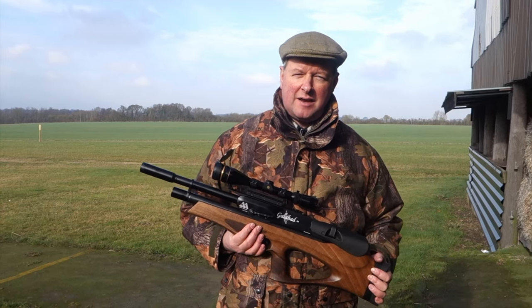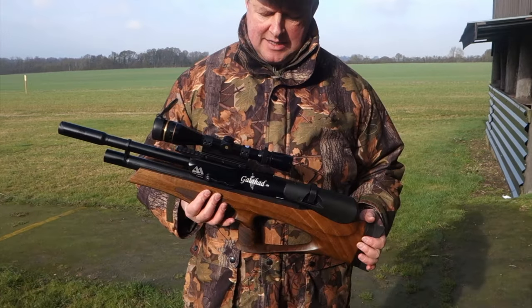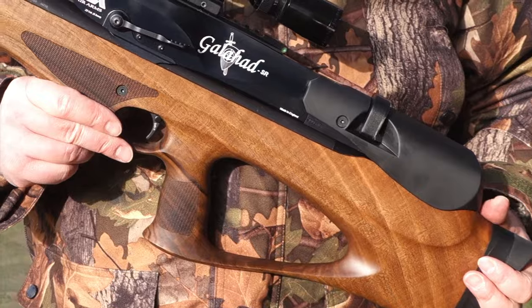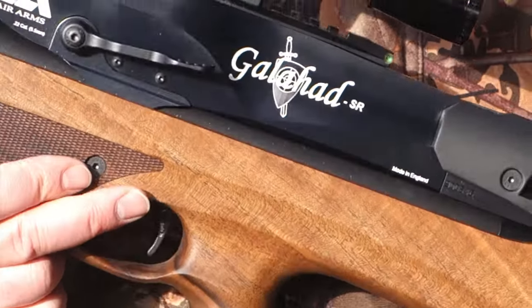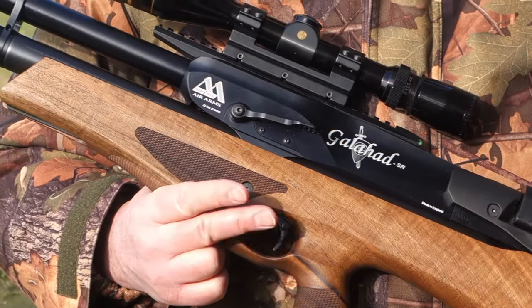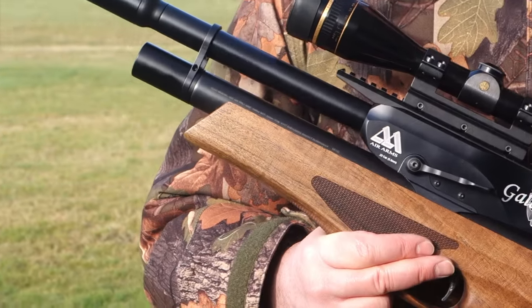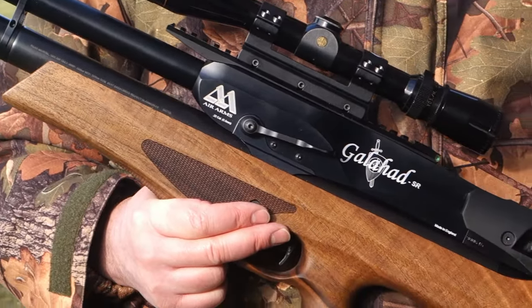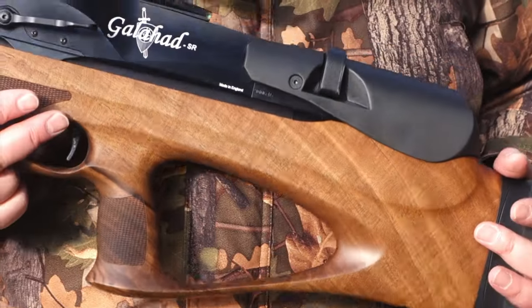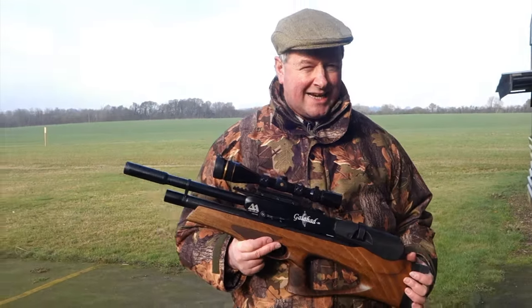I'm Mark Camosio and I'm here on a nice day at Pete's Airgun Farm to show you one of the latest Air Arms Galahad models — a very nice rifle it is too. It has quite an attractive walnut stock fitted to this one, and as it stands here I've got the carbine version with walnut stock and a regulated action.